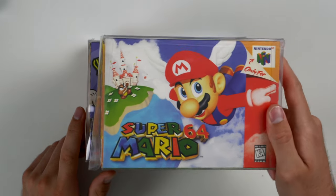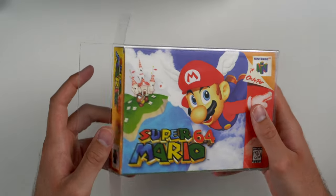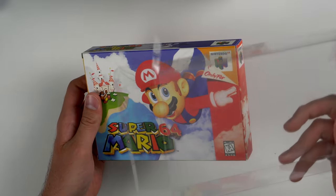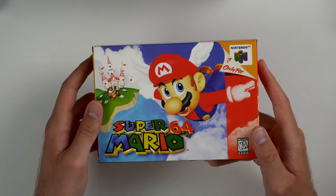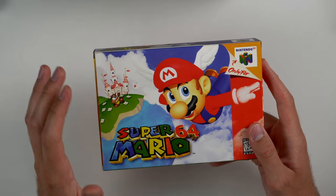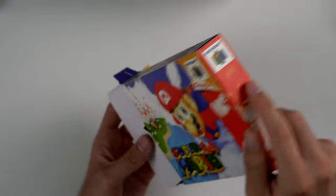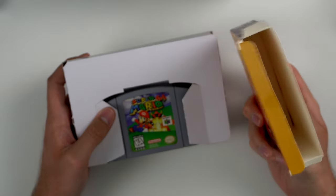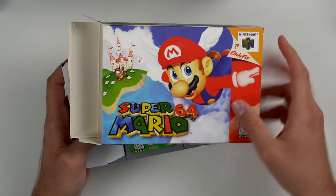We're going to start with these N64 games and if you have a keen eye you might notice something weird about these. The first thing you'll notice is they actually have this plastic protective covering around the outside that protects the cardboard — I really like these, they work well and don't cost too much. But if you take a close look at this box you'll notice it is not a legit copy. The game is legit but the box and cardboard insert is a third-party printed thing.